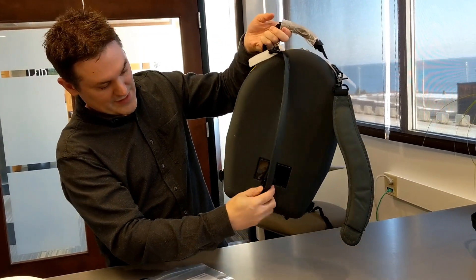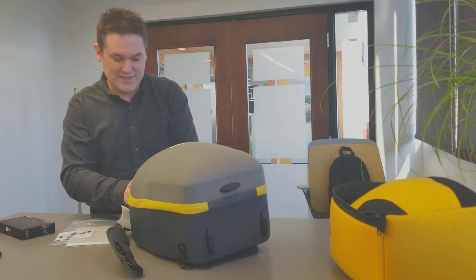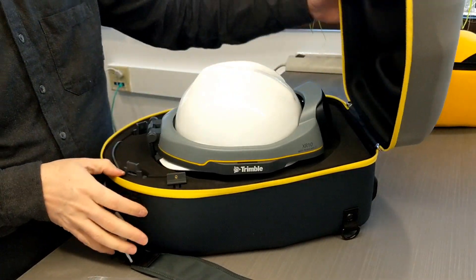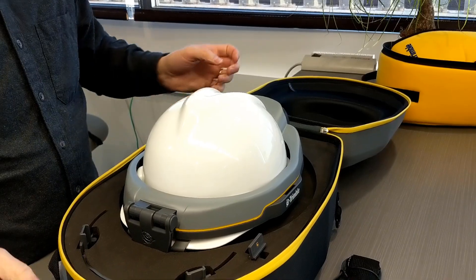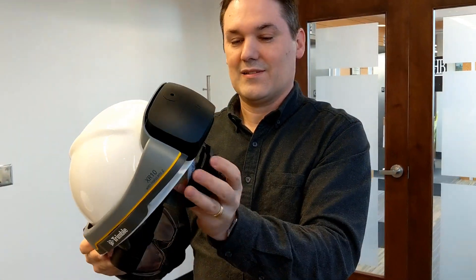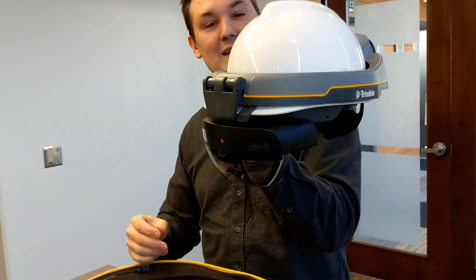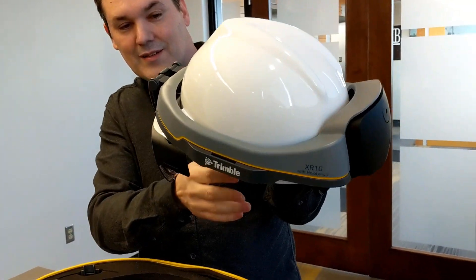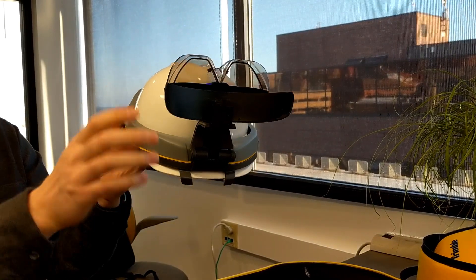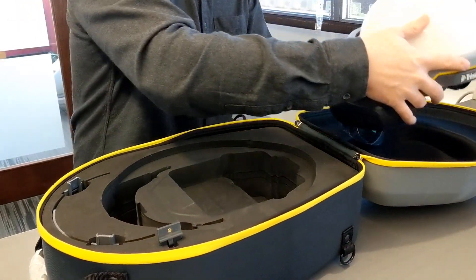You can see these straps just come apart and hook to the bottom. Let's go ahead and open this thing up and check out the inside. Definitely a nice heavy-duty zipper. And there she is — all pre-assembled, with a little moisture protection.